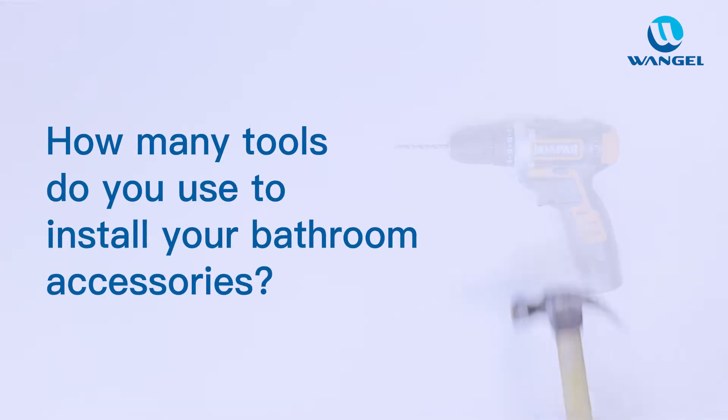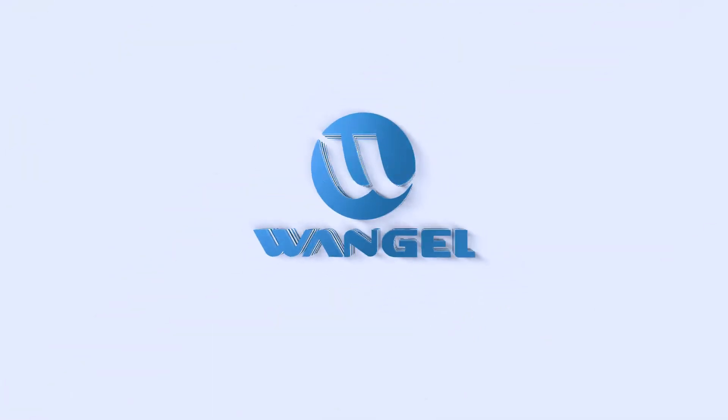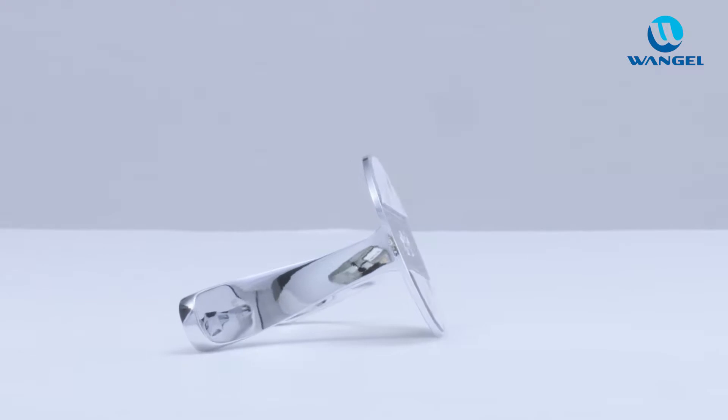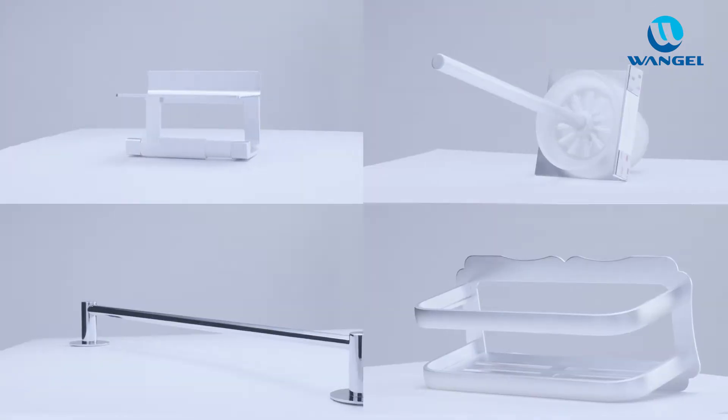How many tools do you use to install your bathroom accessories? All of these are out of date now. Introducing Wanjil. The Wanjil Adhesive System is an innovative system. With this system, our products can be easily installed without damaging your walls.